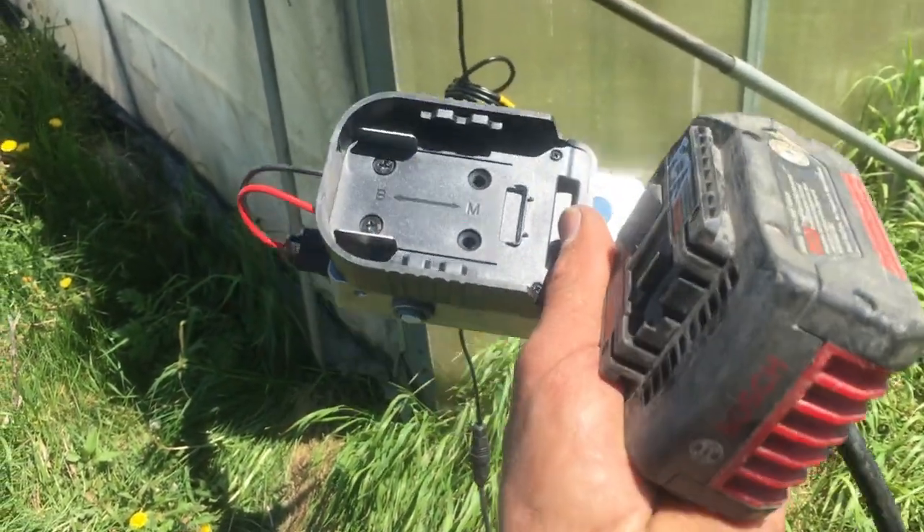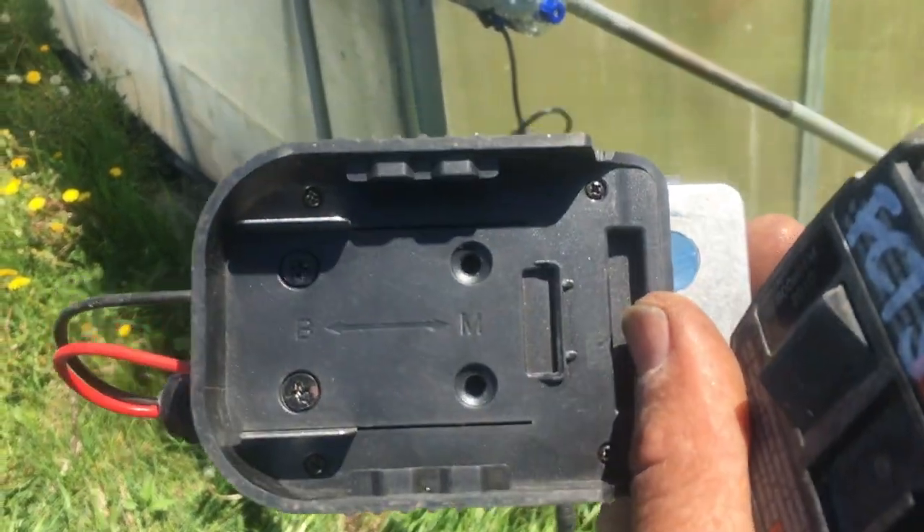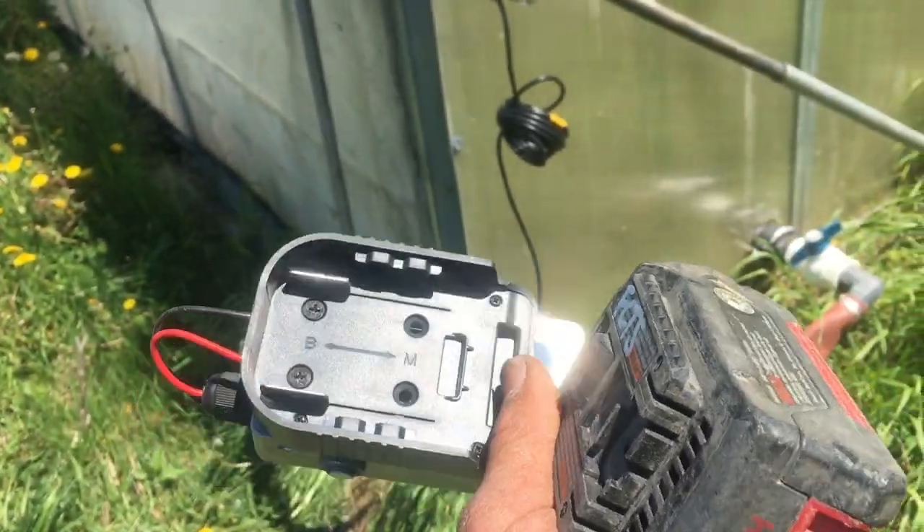This particular model is handy because you can undo two screws and switch from Bosch packs to Makita packs. Apparently the blade spacing is the same.